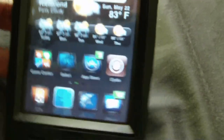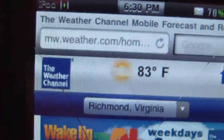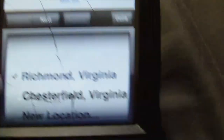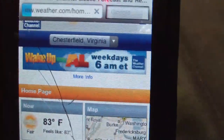Hey, sorry guys — I forgot to tell you how to get your city code for the weather widget. Go to Safari and type in www.weather.com. Go to the search bar and type in your city — for example, I'll type in Chesterfield.